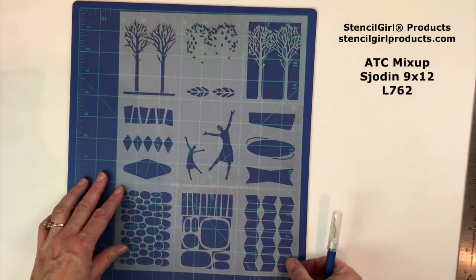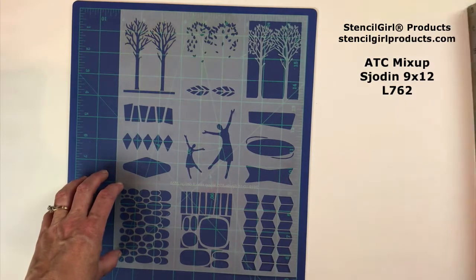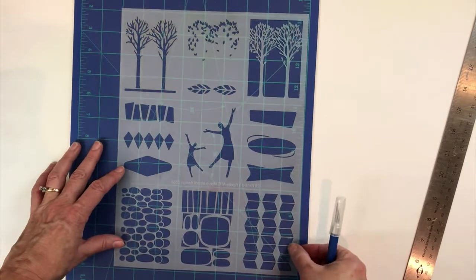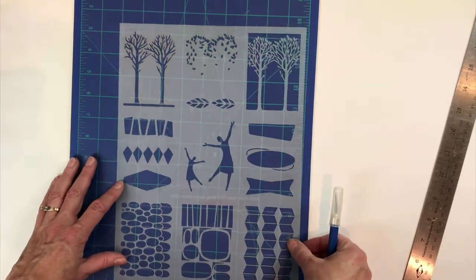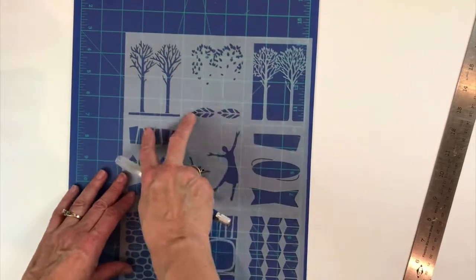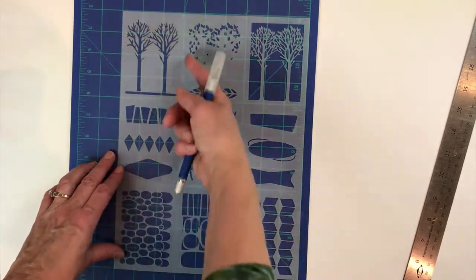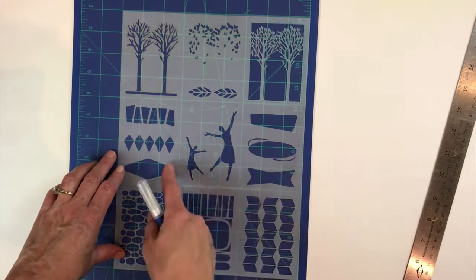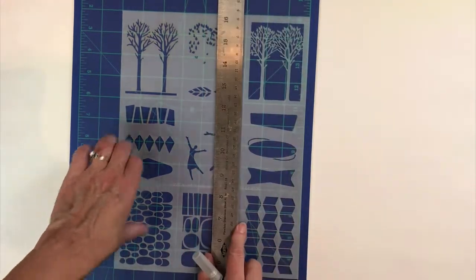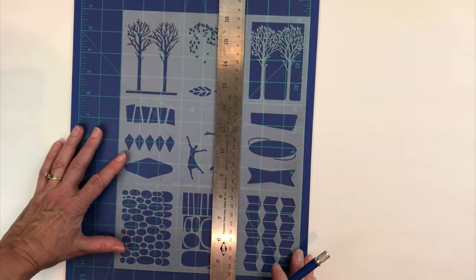First I'm going to cut my stencil. You don't have to and there are many ways to do it — I've seen other people do it other ways and that's totally fine. I'm just going to show you the way that I am most comfortable doing it and then you can cut it any way you want. I have my cutting mat here with measurements and I know that they're three inches wide. You can see the nine inch mark. So I'm going to cut along the three inch lines with my cork backed ruler. The cork helps it not skid and move and slice into your stencil, which of course would be bad.